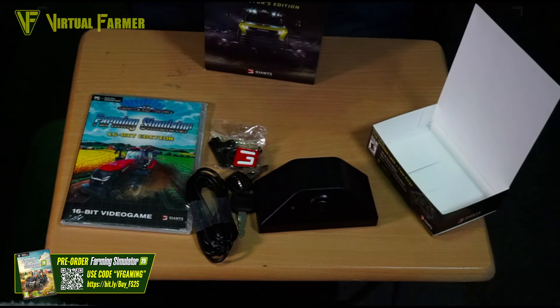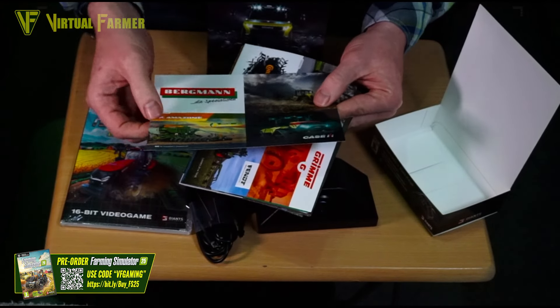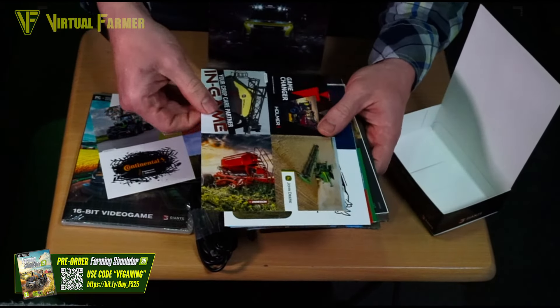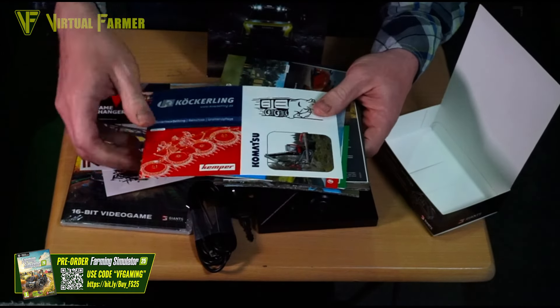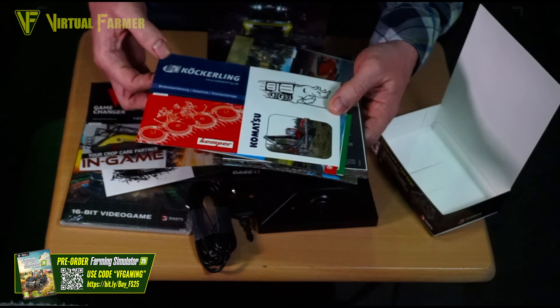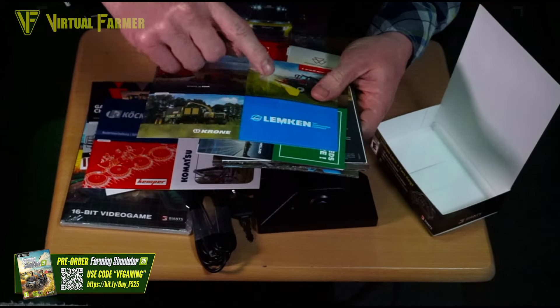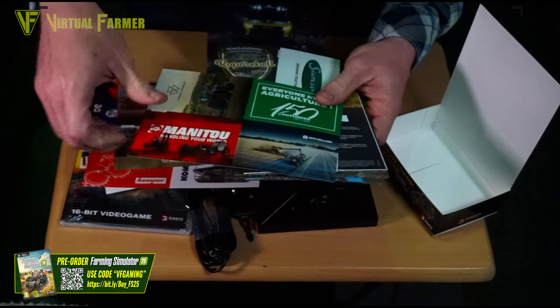We've got stickers from CASE and CLAAS, Bergmann and Amazon, Fendt and Grimme, Continental, Deutz-Fahr, Hardi, Holmer, John Deere, Horsch, Komatsu — so many stickers in this pack! Also Kemper, Köckerling, Lemken, Krone, Kuhn, Lintner, Manitou, Massey, Pöttinger, New Holland, Trelleborg, Samson, Ropa, Strautmann, and Väderstad, plus a couple — actually three — FS25 ones as well.